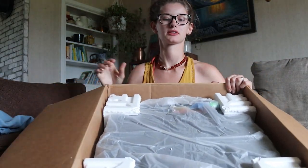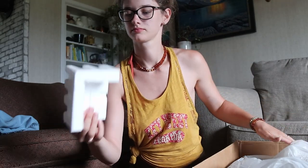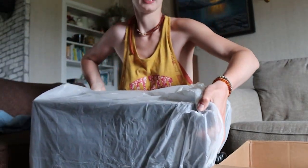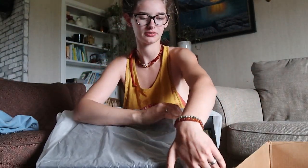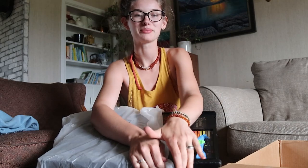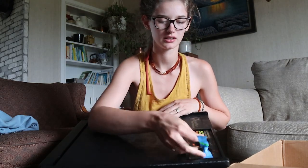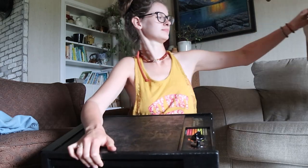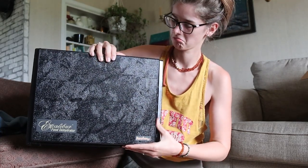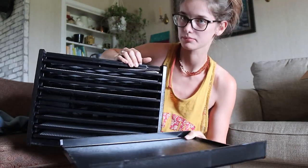So this is just what it looks like on the top. I'm going to set this over here so I can pull it out. Oh, it's heavy. I'm going to pull the plastic off. I've only seen this in pictures — I've never seen one in real life. There's a little piece of tape over the dials here. So it looks like this is probably the front, and the front comes off here.